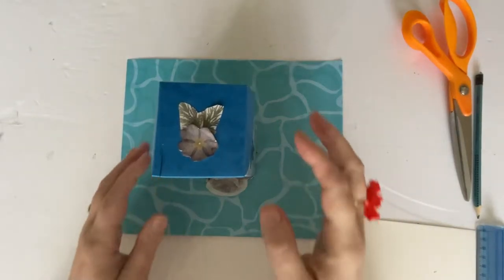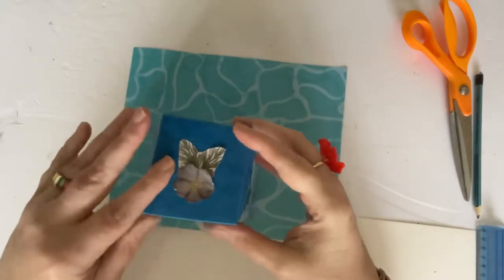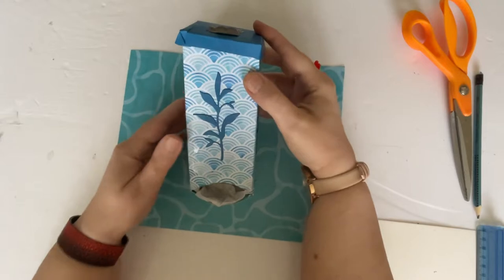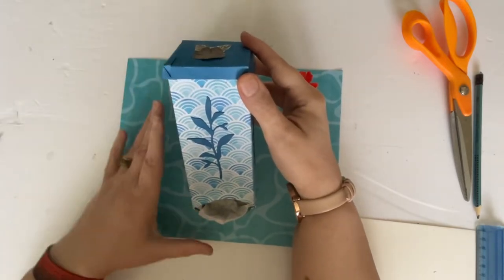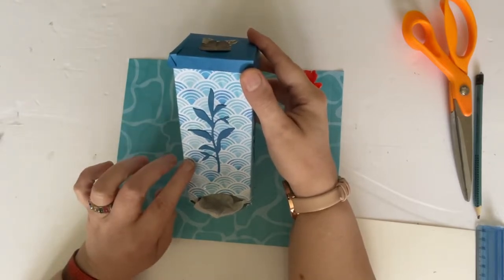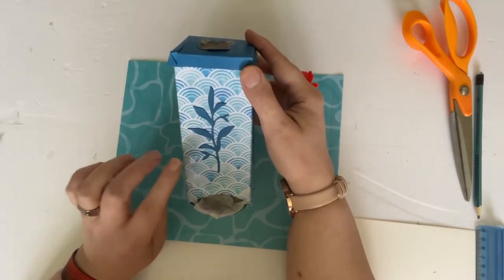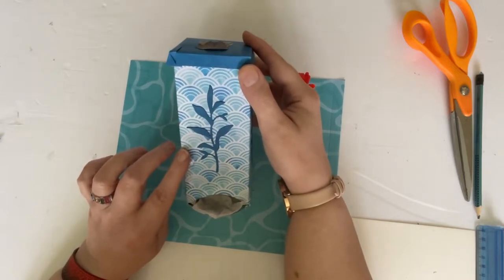Hello everybody, it's Dawn and welcome back to First Light Creations. Today I'm going to show you how I made this little tea caddy. It's coming up to picnic season — in the UK at the moment we're having some glorious weather — so this is just a little tea caddy that you can pop your tea bags into, pop it into your picnic basket and off you go. It's very, very easy, so easy even I can do it.